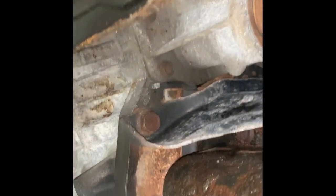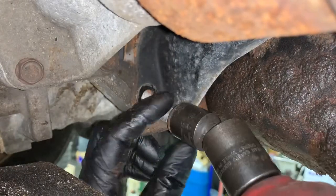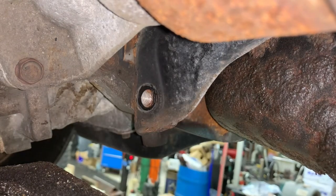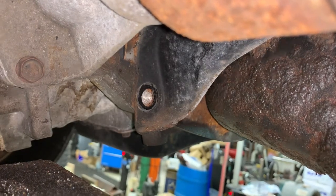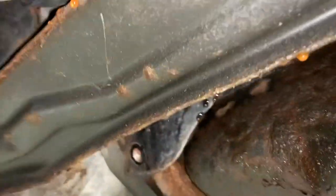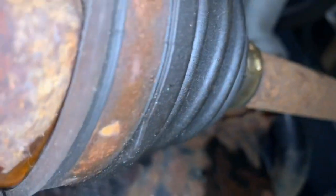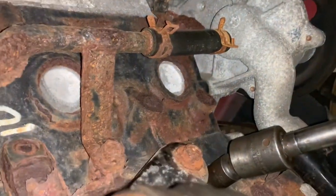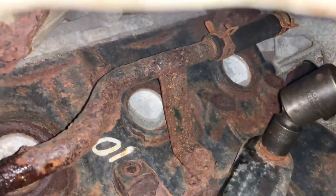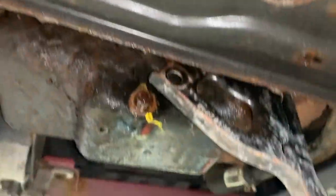So we'll work on that next. Get those bolts out — they need this too, that's leaking. That's the last one. Now I'm going to take this one out. This bolt is not an 18 — this bolt is a 15. So that's the whole point of that.